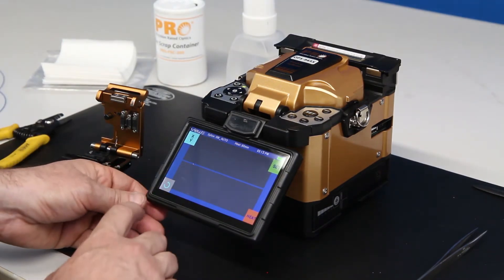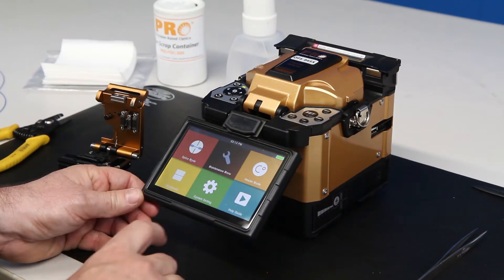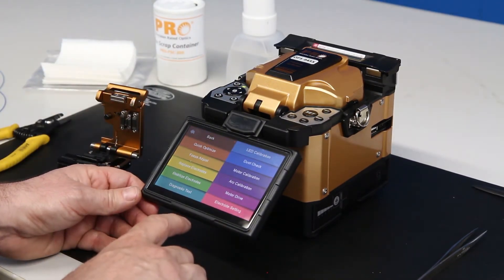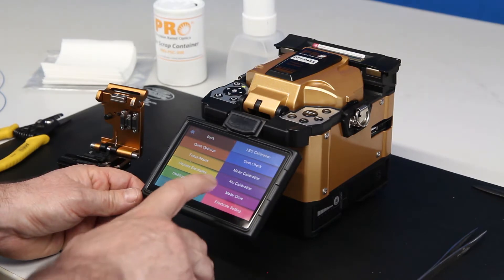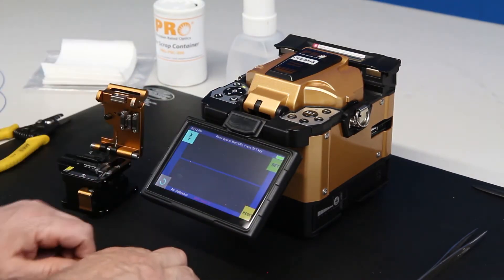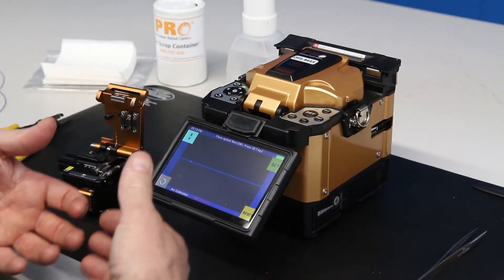So basically, I'm going to go here to the screen, the maintenance menu. Every splicer may be a little bit different to where you find the arc calibration program, but here is ours. You hit arc calibration, and it tells you a place, and it will instruct you on what to do.